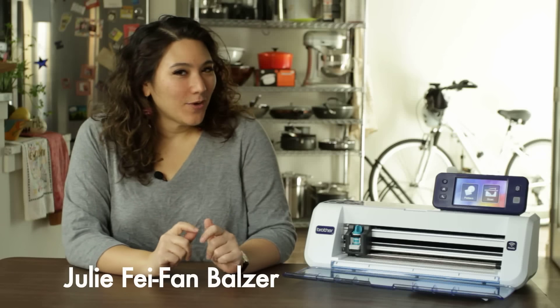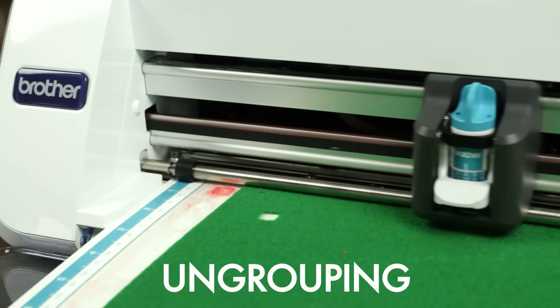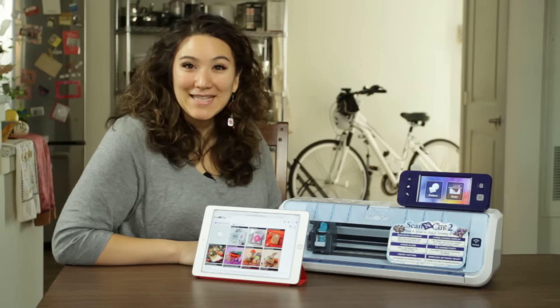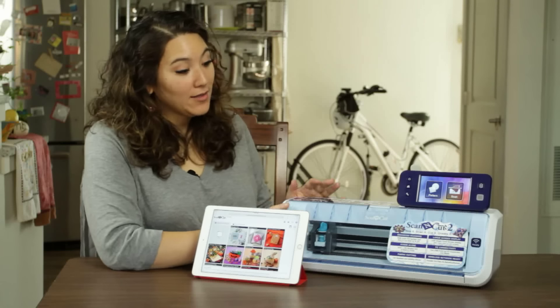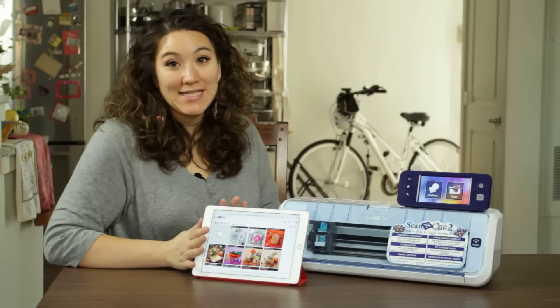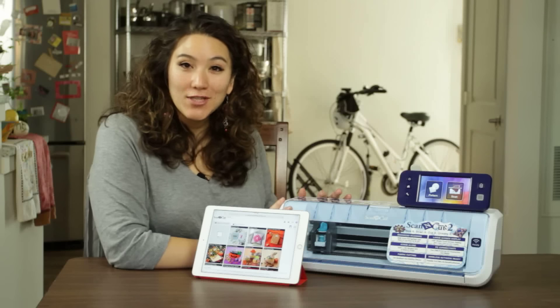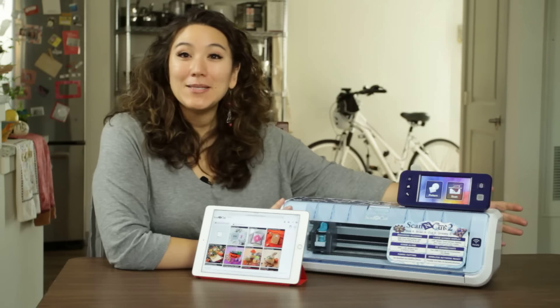Hey there, my name is Julie Feifan Balzer and today I'm going to share one of my favorite little scan and cut secrets with you. I'm going to show you how to ungroup an existing file. For this technique I'm going to be using a wirelessly activated scan and cut 2 and my tablet. You could use your computer instead, and if you don't have a wirelessly activated scan and cut, you could certainly do this technique using a little USB thumb drive.